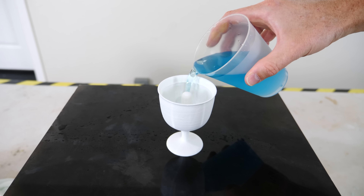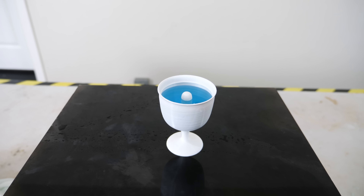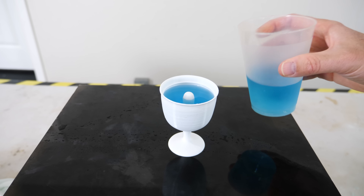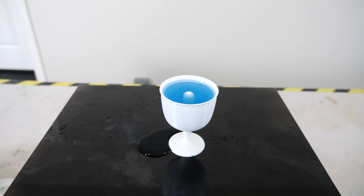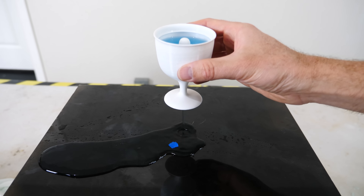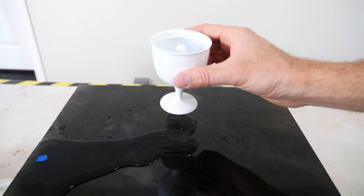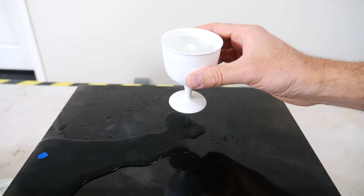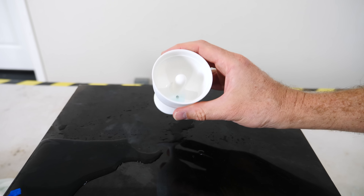You can fill this cup up just below the fill line and nothing happens — it acts like a normal cup, you can drink it, do whatever you want. But watch what happens if you get a little too greedy and fill it above the fill line. Notice it starts leaking out of the bottom of the cup. What's crazy is that it doesn't just drop below the fill line — the water level continues to drop until it drains the entire cup. So if you get too greedy and go past the fill line, your cup drains completely.